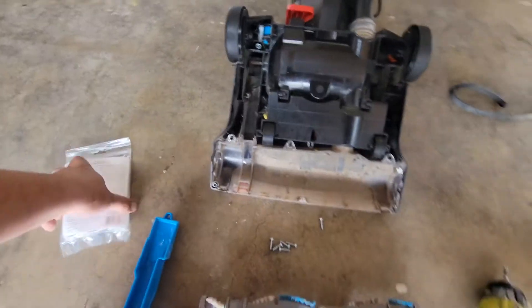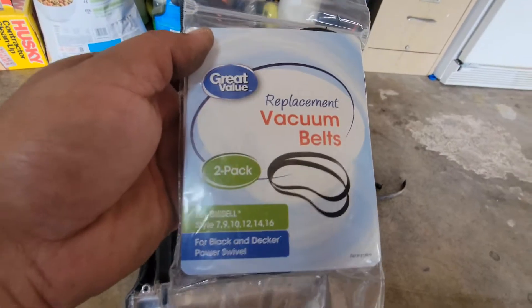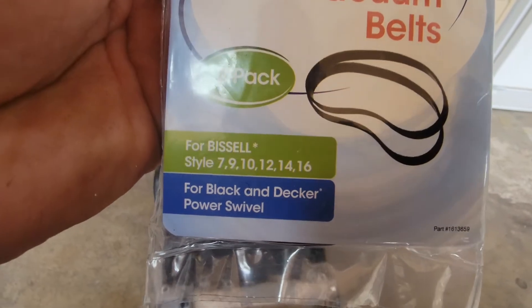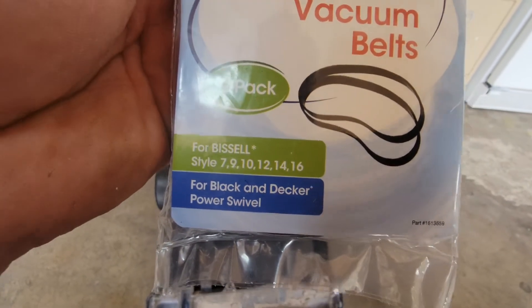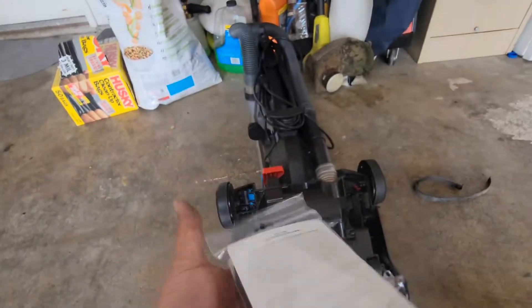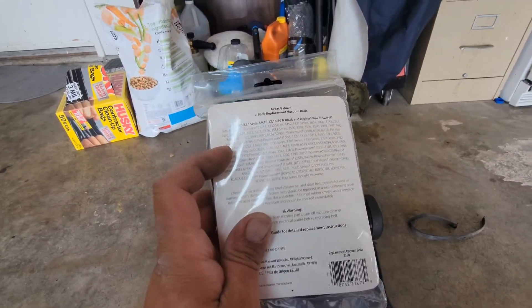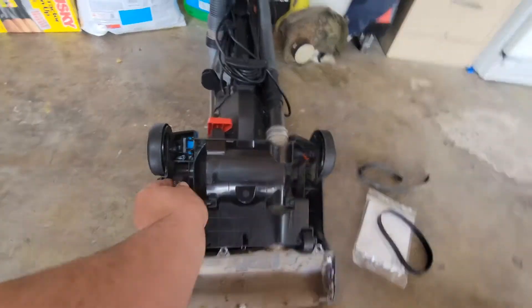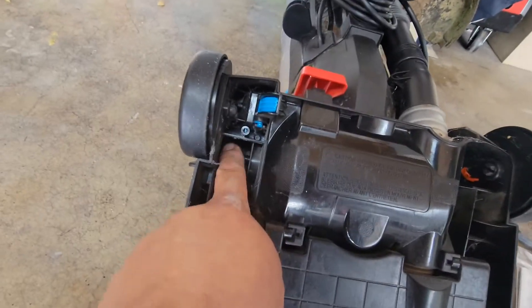Next, what we're going to do is grab one of the replacement belts. This one fits sizes 7, 9, 10, 12, 14, and 16 — it has a description on the back. This one is for the Power Force, so let's take this one out.